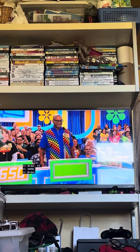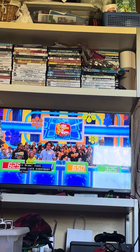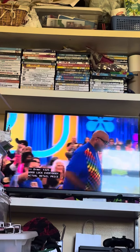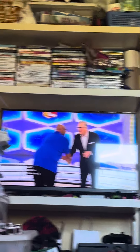$325. Alright, good luck everybody. The actual retail price is $553. Yes sir!